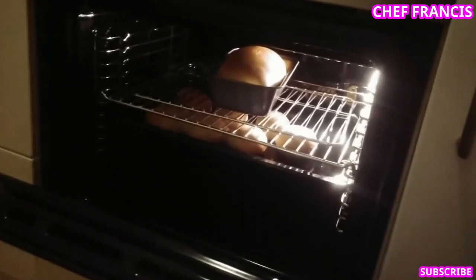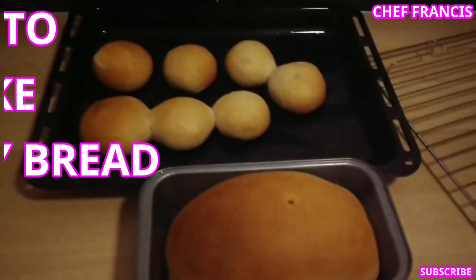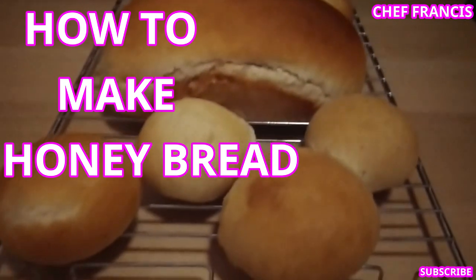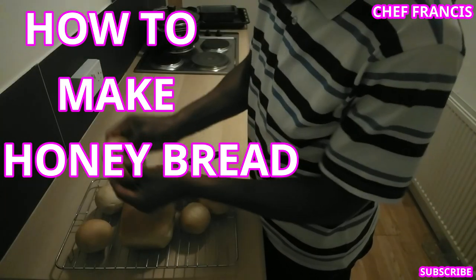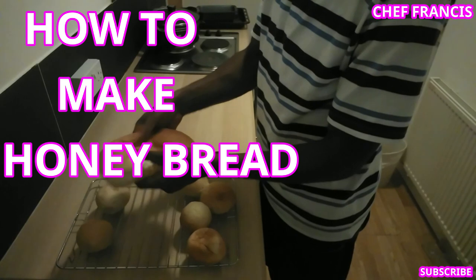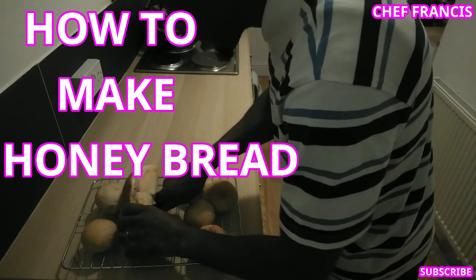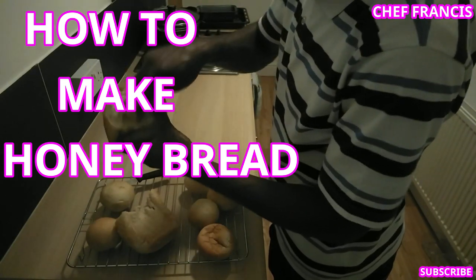You can see the bread is ready, so it's time to take it out from the oven. We need to put it on the wire rack. Wow, our bread is ready. You can see how soft the bread is — very soft. Look at the honey in there. Nice.